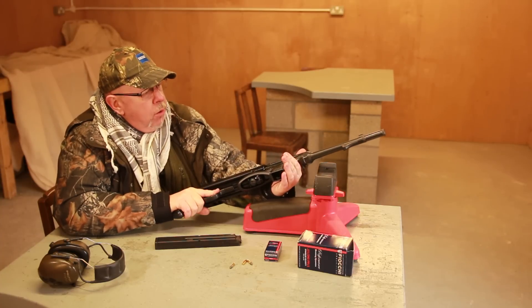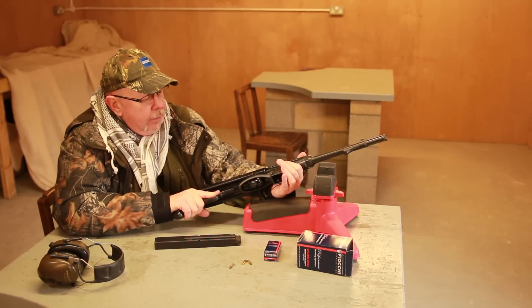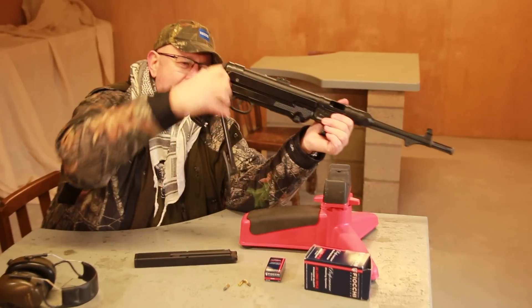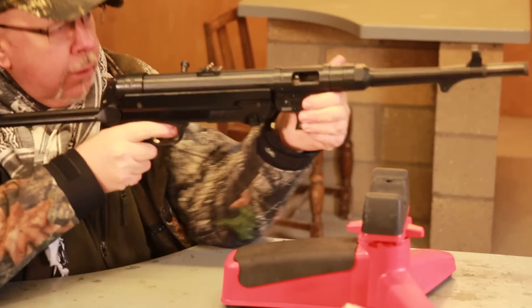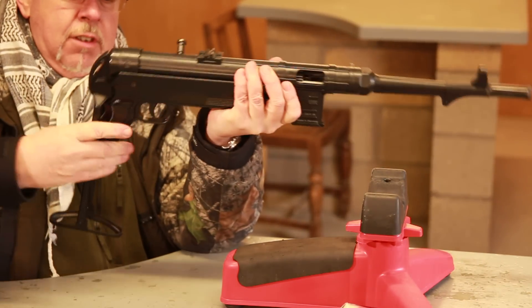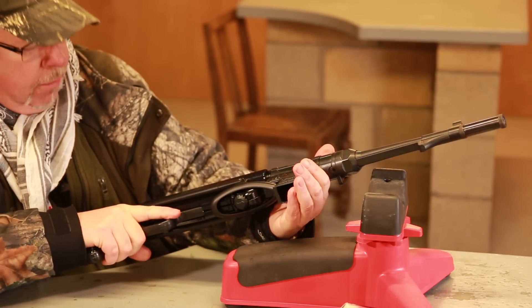It's a .22 semi-auto and it's a pretty good copy of the real thing — about right weight. It's got the classic under-folding stock, though the angle's a bit wrong. Most people who have these things — you see them in films — fold the stock up. God knows why, because they're a bugger to shoot without the stock out.